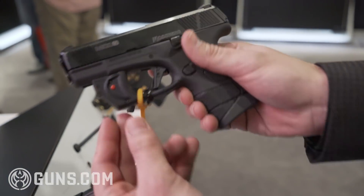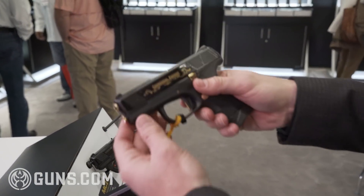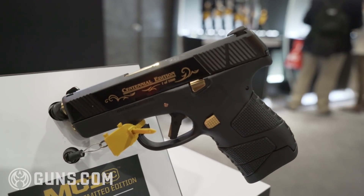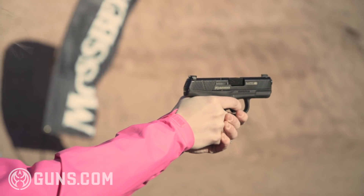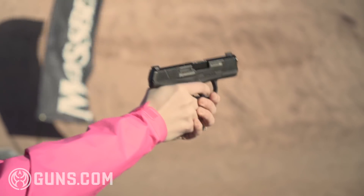There's also a Viridian built-in laser model, and then the last is our Centennial edition — this is one of a thousand, a special run Centennial edition MC1 subcompact. Street price on the base model, MSRP is about $425. The product has already started to ship. To learn more about the gun, you can check out our social media outlets and also go see one of your dealers to get your hands on one.